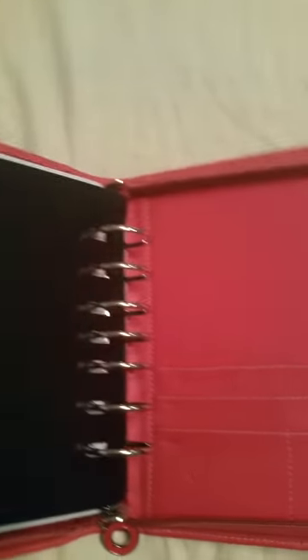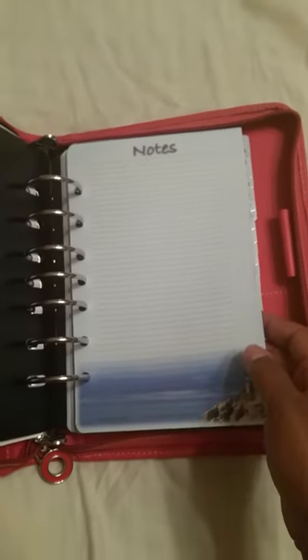In the back of the day planner there are more pockets — one here, one here, and two larger ones, which is nice. It looks like there are some inserts already in it. There's a black tab, and there are blank note pages that the seller put in for me, which is sweet of her.